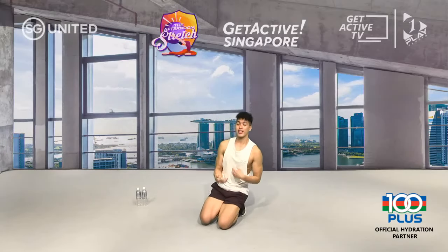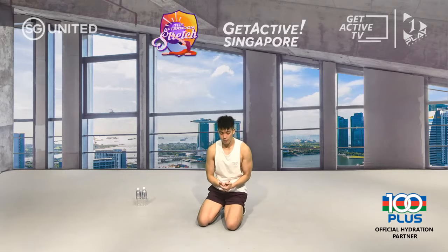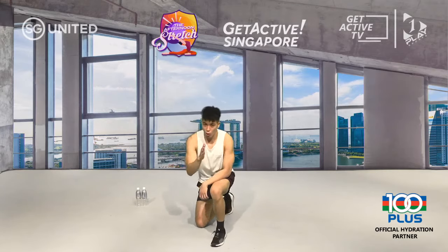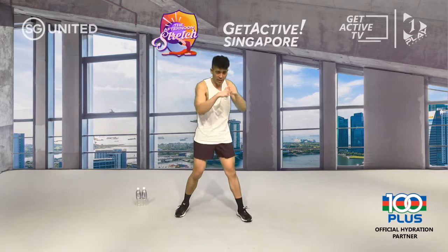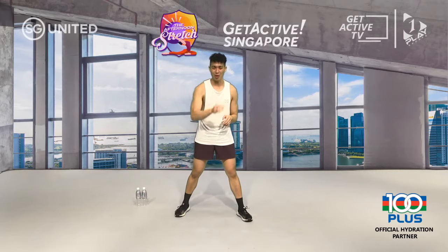30-second rest. For the last segment it's called flow and work — we work for 20 seconds and flow for 10 seconds. You remember your flow: jab, cross, up and up. If you're more experienced, freestyle that flow. For your work it's going to be something high intensity; for your flow, stay nice and relaxed. First work: speed straight punches nonstop. In three, two, one — remember, the faster you pedal your feet, the faster your hands move.